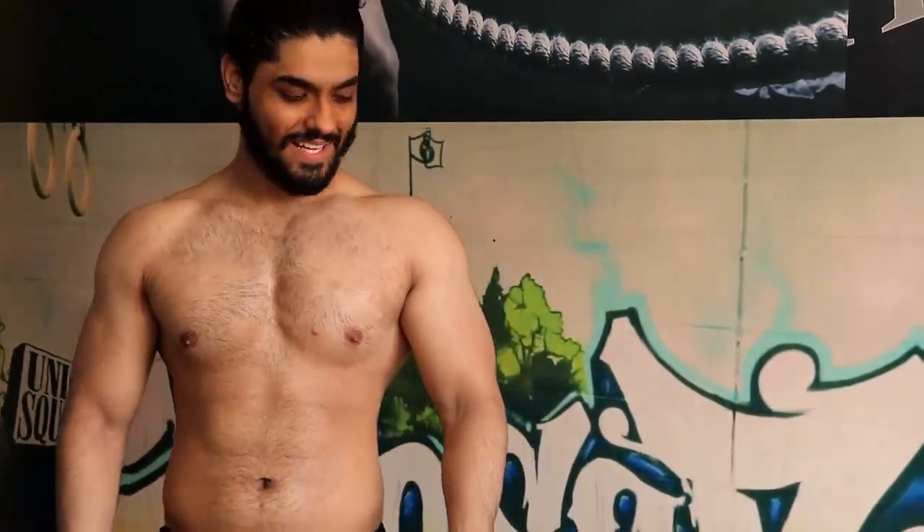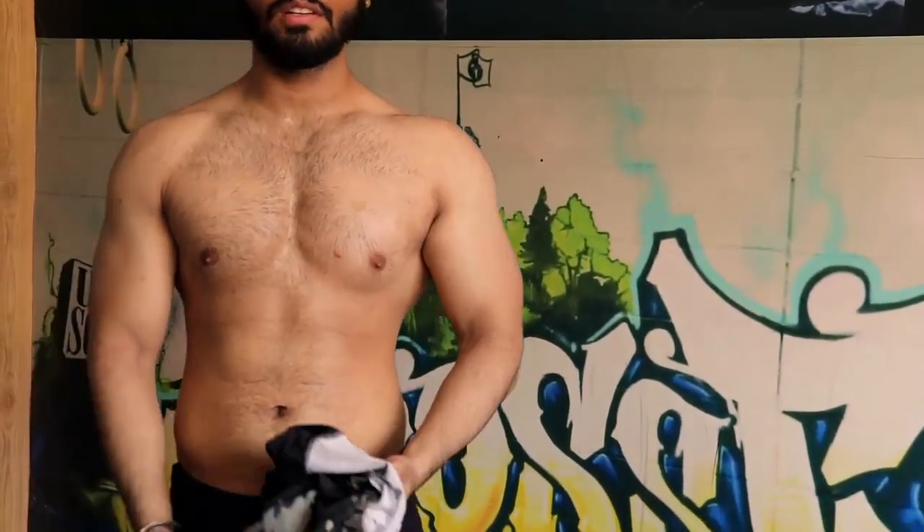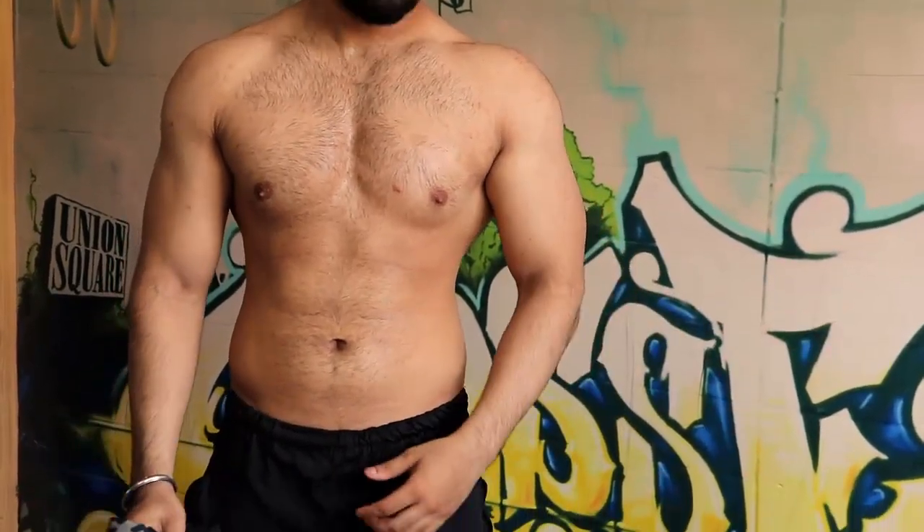Today is the 6th day of my transformation and I will show you what changes you can see compared with the last videos. So as you can see, these are the changes. You can compare with the last videos.